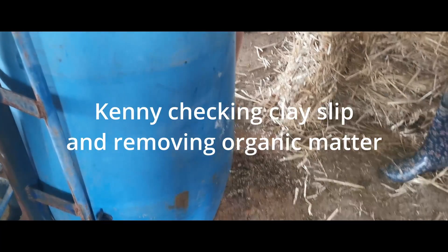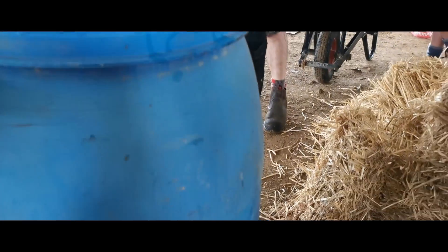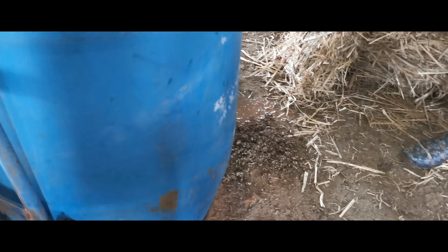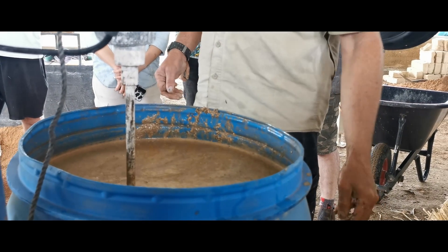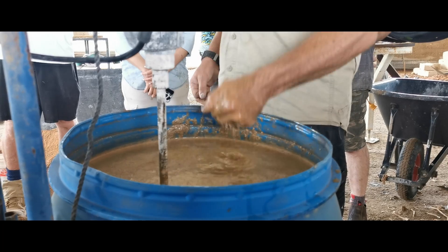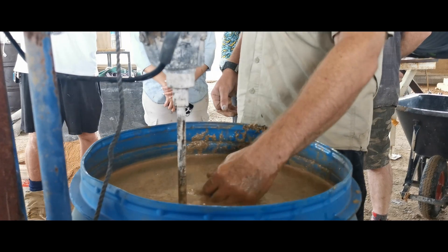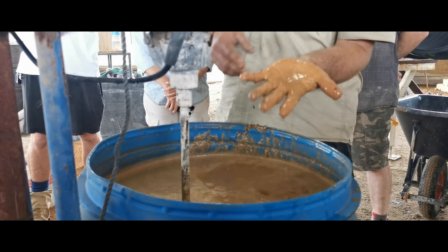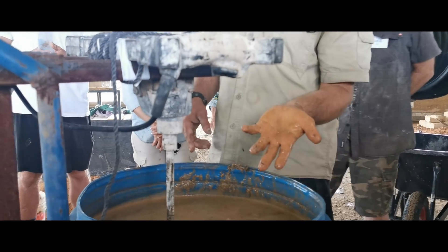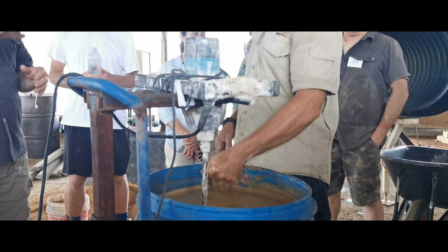We can get site soil, mix it up into a clay slip. You want to get the maximum dispersion of clay in the water, which is kind of a touch-and-feel sense. If it sticks to your hand, it's generally pretty good. As Jim was saying last night, you want like a thick shake to a pancake mix type consistency. When I lift my hand out, you can see it drains off and my hand is still pretty transparent, so we want it quite a lot thicker than this.